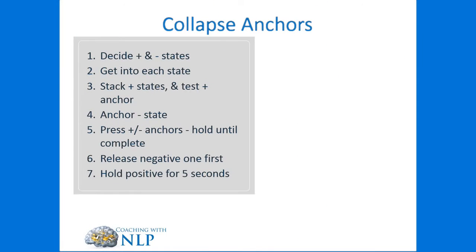So how do we do a Collapsed Anchor? Let's talk about the theory of Collapsing Anchors. First of all, we're going to decide on the positive and the negative states that we'll be working with. We will get into each state before we elicit in the client. Then we're going to stack the positive states and test the positive anchor — stacking the positive states in the same knuckle.